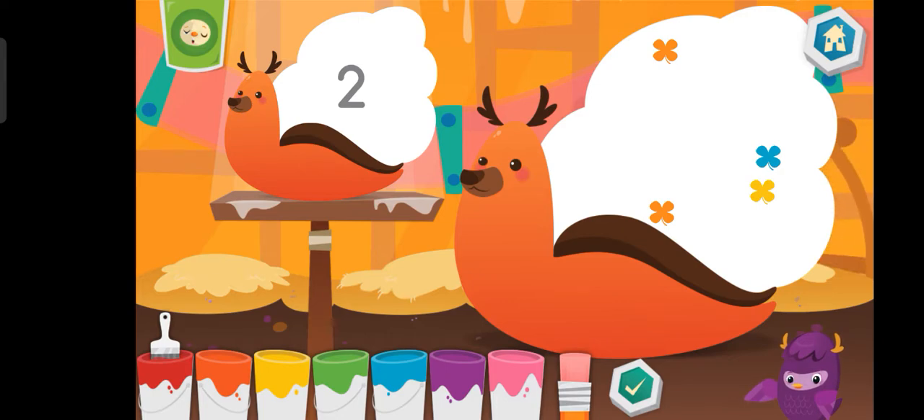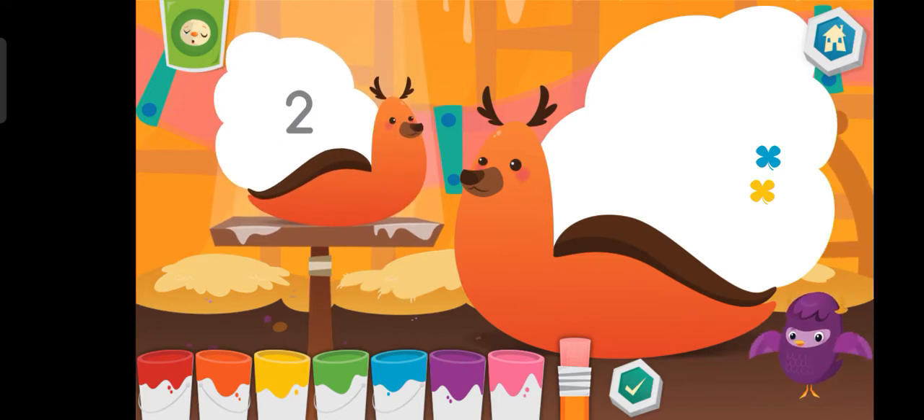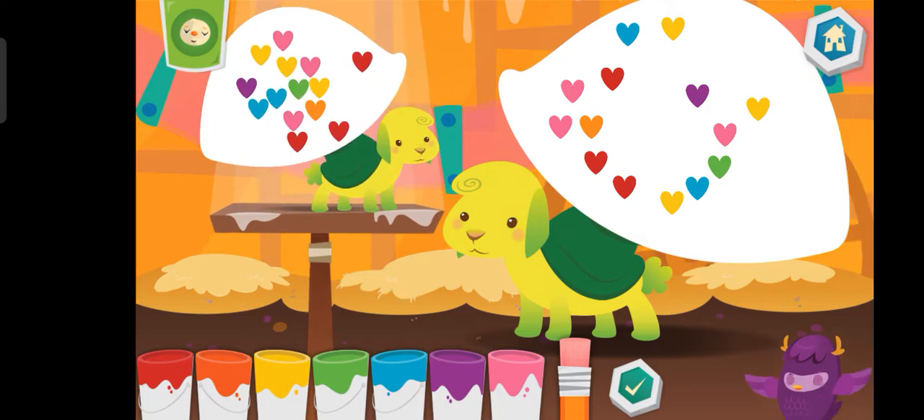Put the number of shapes on the mommy as shown on the baby. Use the eraser if needed. If you need to add more, make sure you have a color selected and then draw on the pet. Good job! You're doing great!